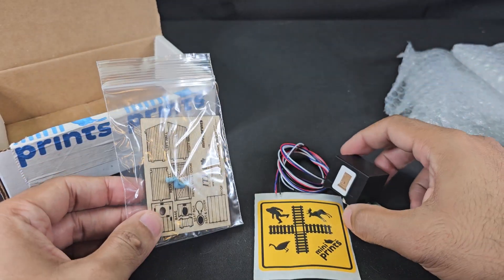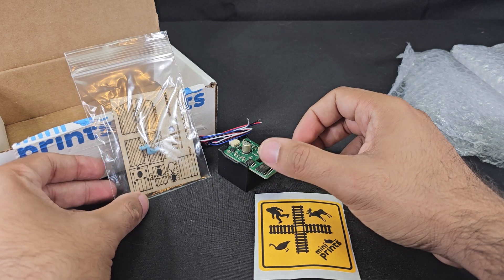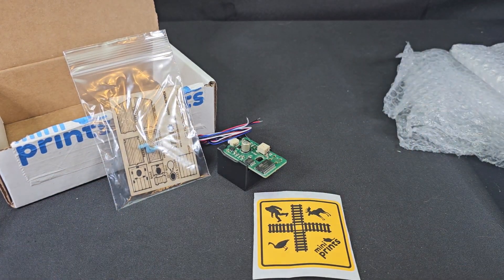Once I get my proper washes I'll show you guys how I do that. Pretty darn cool little kit — let me know if you guys have ordered one and what you think down below. Thank you so much for watching and I'll see you on the next video.